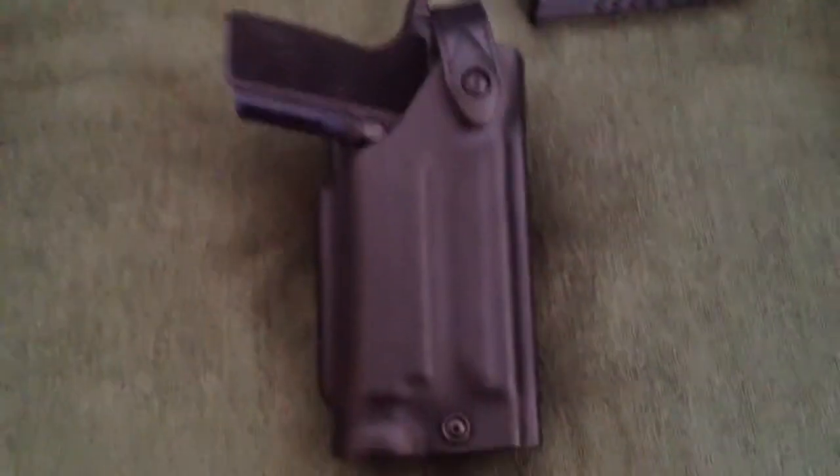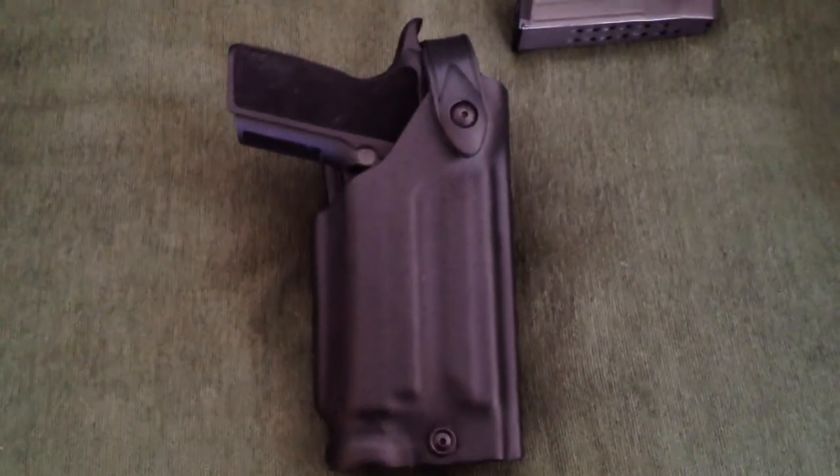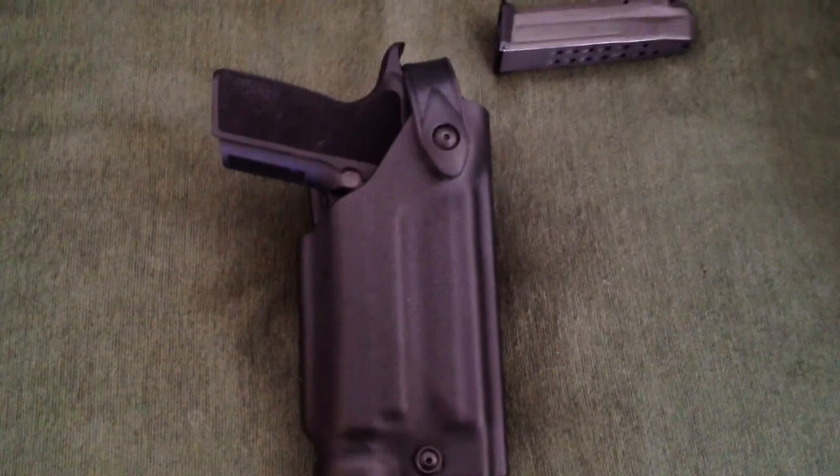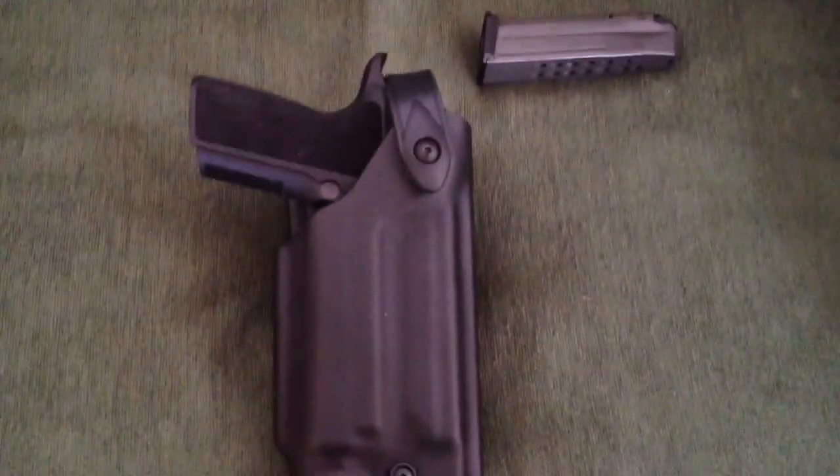Sorry for the delay, guys. There you go — so it's the SIG P229R Elite in a Safariland 6280 holster for a P229R. Comment below if you have any questions. Thanks.